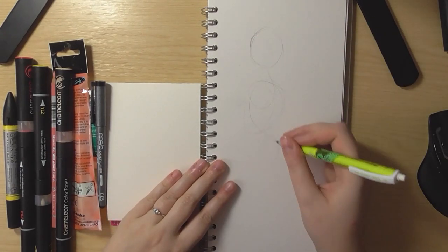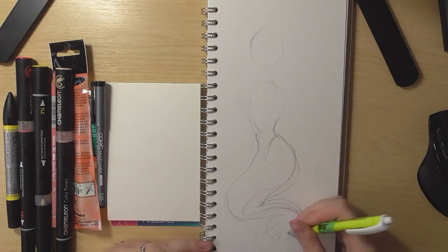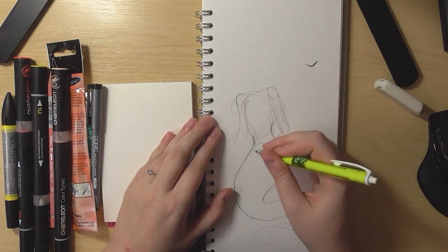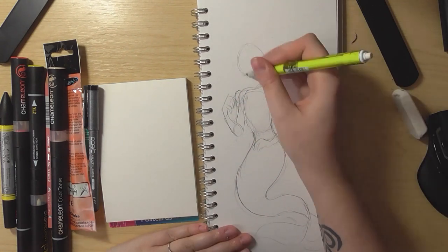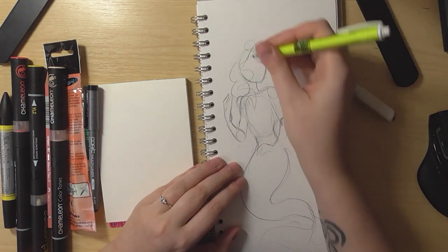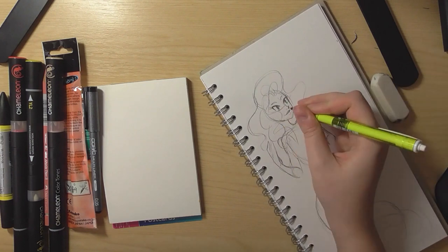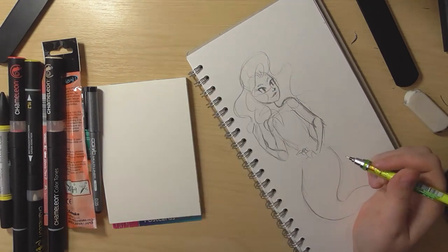I actually decided to just do one drawing because I started doing two separate drawings. I tried to use the chameleon markers over a large area and there is a learning curve to them — I don't think they're suitable for large lineless areas. I was trying to do a drawing of a girl with fire as her hair, but I got so frustrated and just gave up — it really was a large area I was trying to cover.